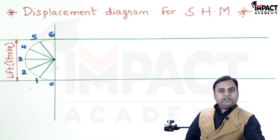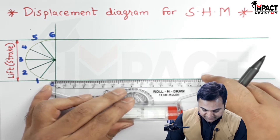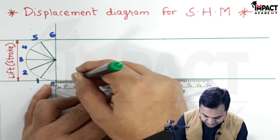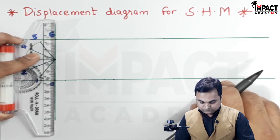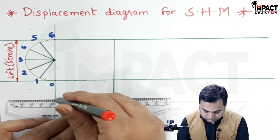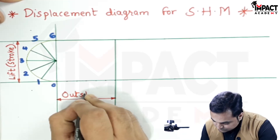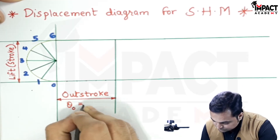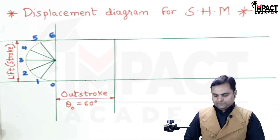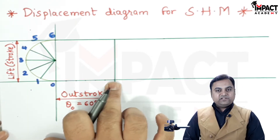That 60 degrees I would be plotting here as a 6 centimeter horizontal line, and dividing that line also into 6 equal parts, like I have divided the semicircle. So I have assumed the out stroke as 60 degrees — it can take any value, it can be 90 degrees or any other given value. Now this 60 degrees I have divided into 6 equal parts.